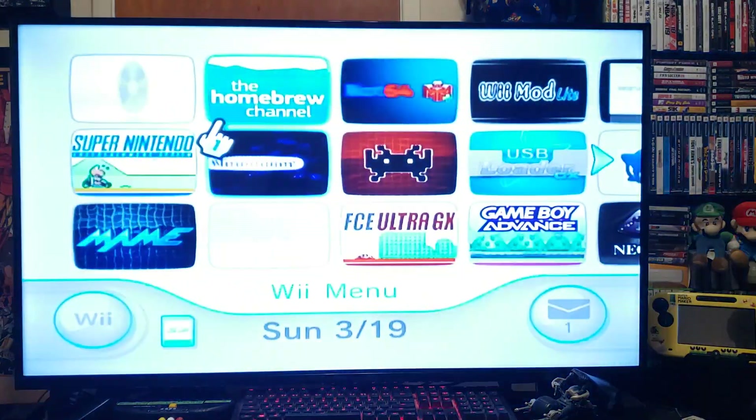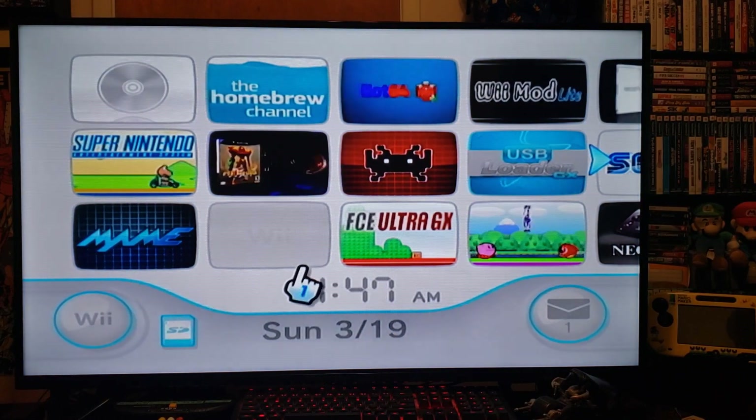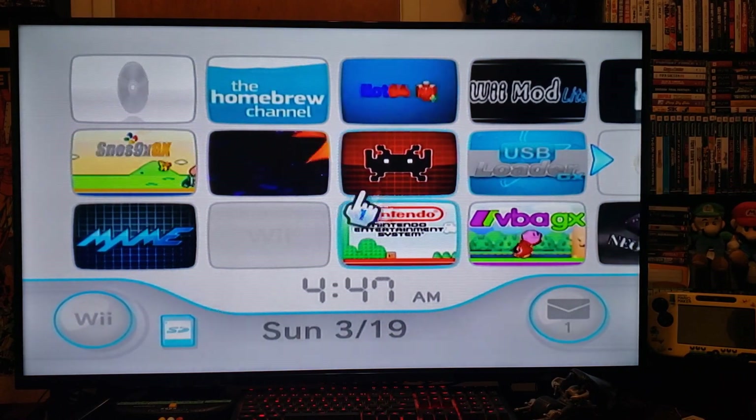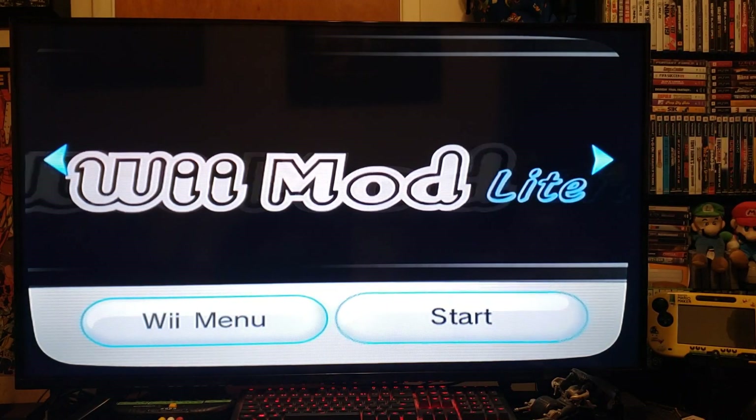Today I'm going to be showing you how to set up WiiFlow on the Wii. First we'll install the channel. Go to Wii Mod Lite, press A, press Start.